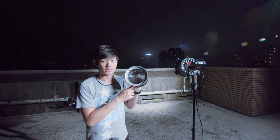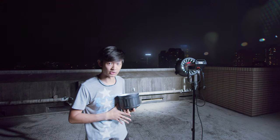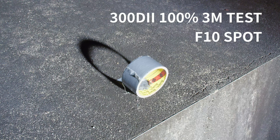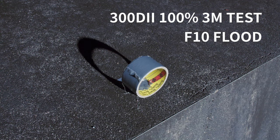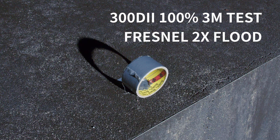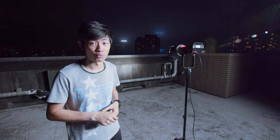Let's take a closer look at the light quality between the 2X Fresnel and the F10 Fresnel, and then we can make a conclusion. F10 Fresnel at spot position, then 2X Fresnel at spot position. F10 Fresnel at flat position, then 2X Fresnel at flat position. So the F10 Fresnel on the 300D Mark II gives us more punch at the spot position, and we have better fall-off and a creamy shadow, but I just think it's not worth it to put it on the 300D Mark II.